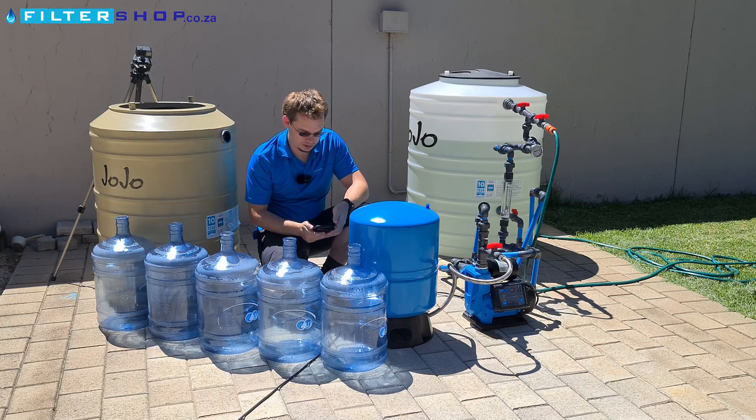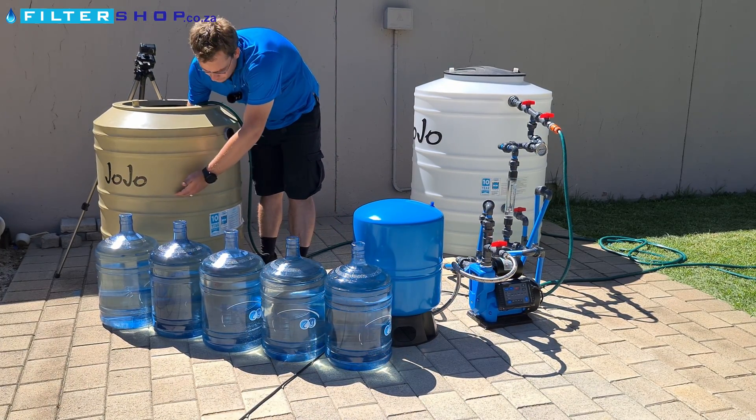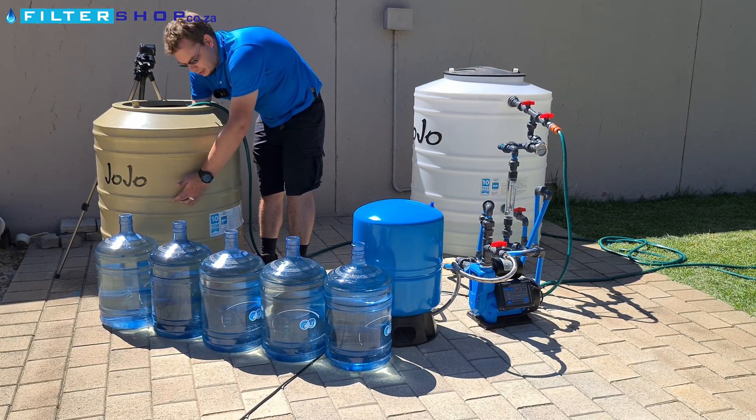First let's see what we can do without the tank. We're now at this ridge here, a little under the middle of the ridge.